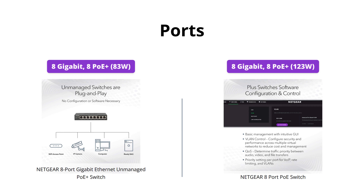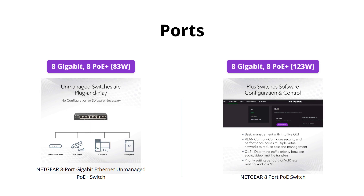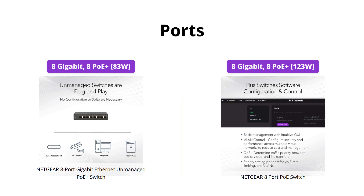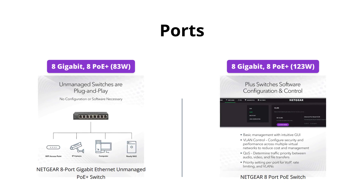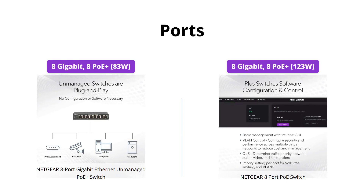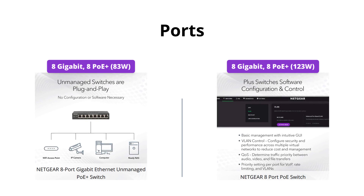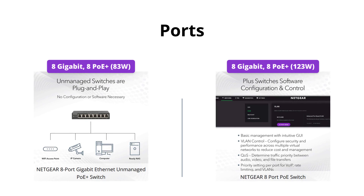Both switches come with 8 Gigabit Ethernet ports, but the PoE Plus port power budgets differ. The 8 Port Gigabit Ethernet Unmanaged PoE Plus Switch has 8 PoE Plus ports with a total power budget of 83W, while the 8 Port PoE Switch has 8 PoE Plus ports with a total power budget of 123W. If you have more power-hungry devices, the 8 Port PoE Switch is the better option.